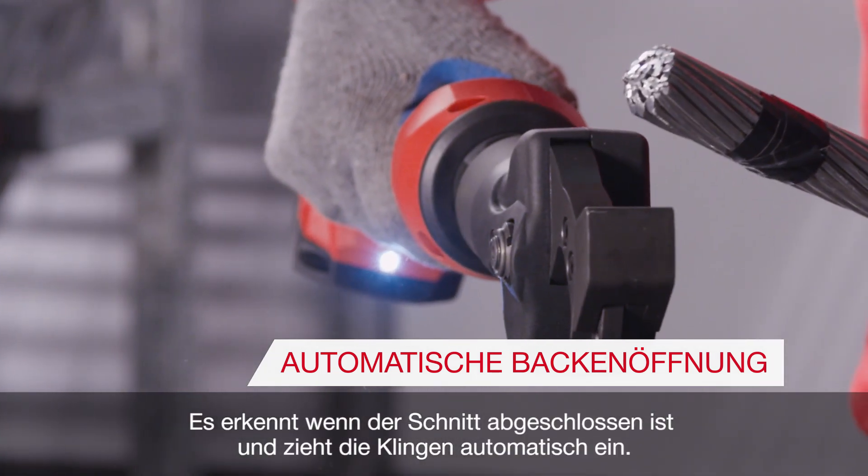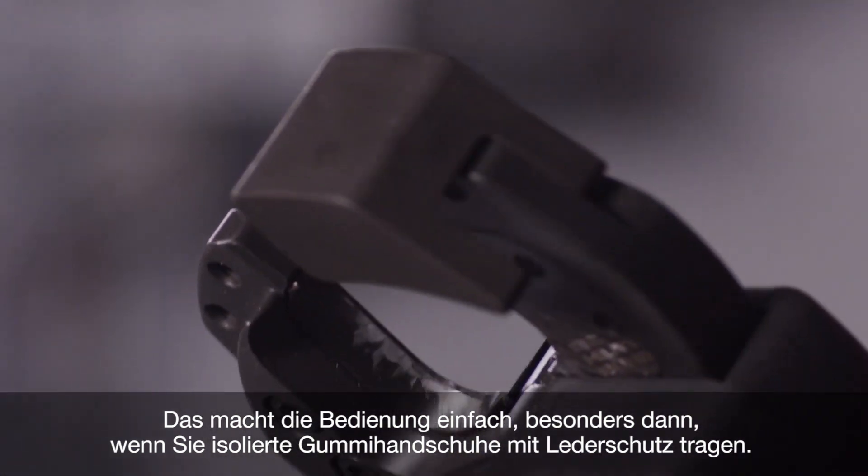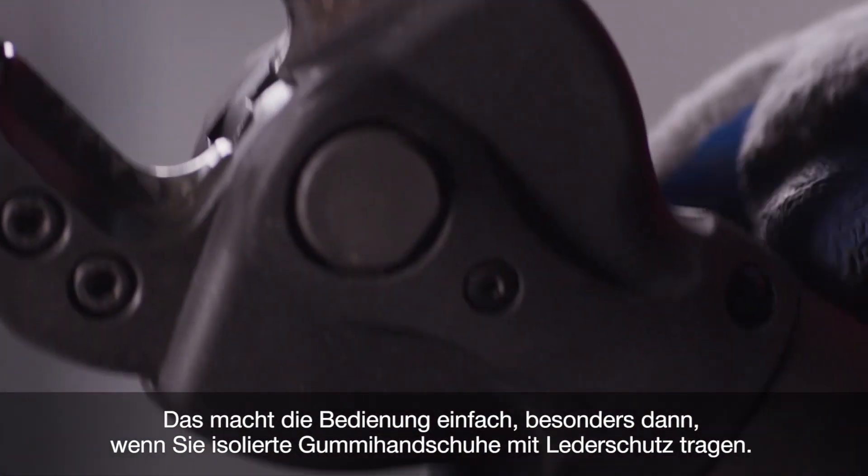It senses when the cut is complete, retracting the jaws automatically. That makes operation easy, especially if you're wearing insulated rubber gloves with leather protection.